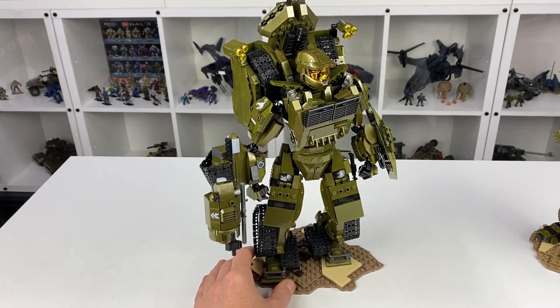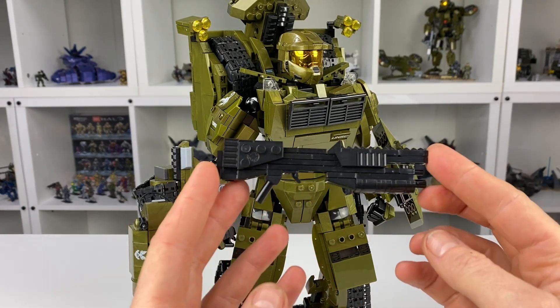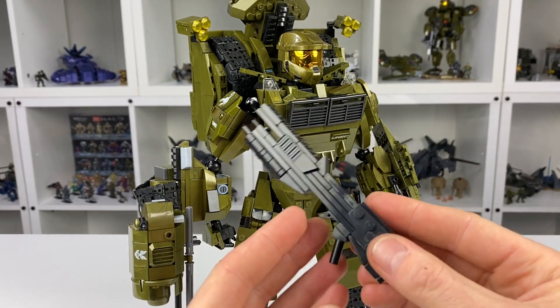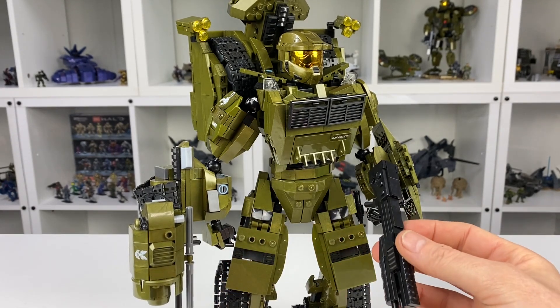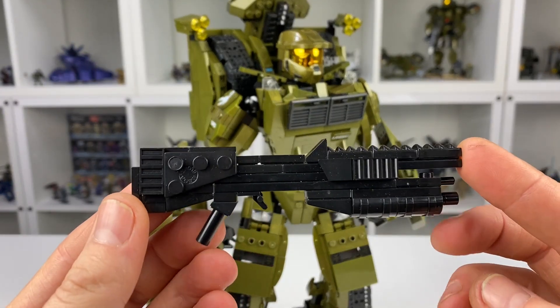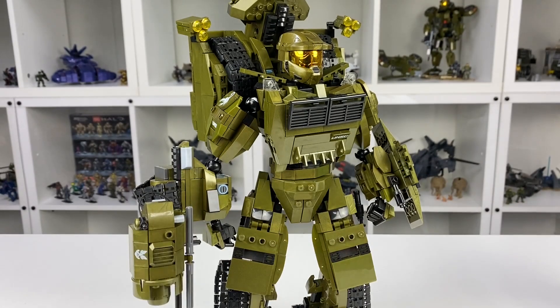The final thing to show you is the custom shotgun I built for him. This was built just using parts from my spares — not from the actual set — and it can potentially be given to any one of the mechs. It will scale slightly differently with different sizes of mechs, but I thought it was fun to create some additional weapons. I'm not sure I'm going to get him to hold it yet — I need to work on that for a later video. But one way or another it was fun to build an additional weapon beyond the assault rifle that comes with the set.